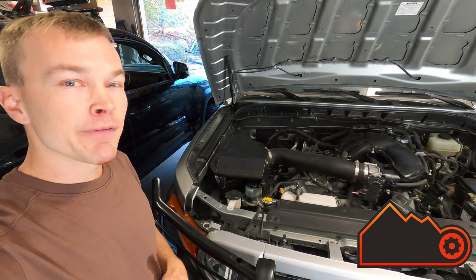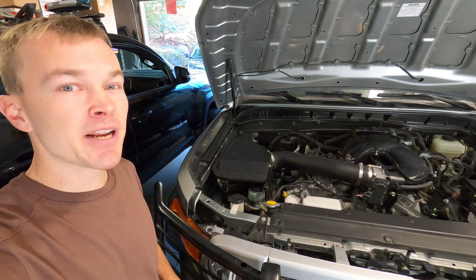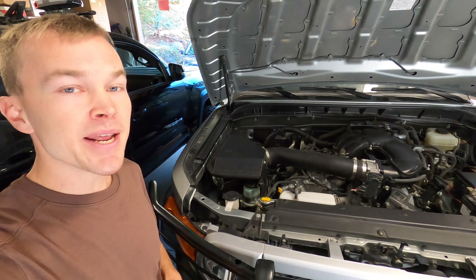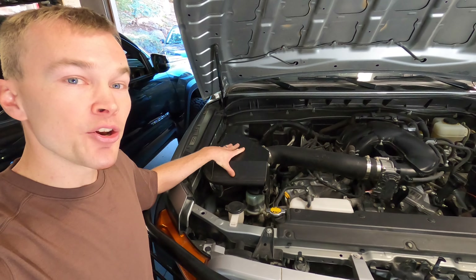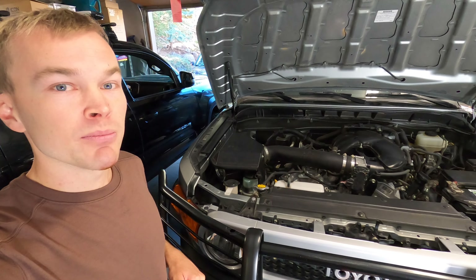K&N air intakes are designed to increase airflow to your engine for improved engine performance, better engine sound, and unlike disposable air filters, they're designed to last for the lifetime of your vehicle and come with a 10-year, million-mile warranty. It's a really high-quality product, and they're also made here in the United States. A K&N air intake for a 2010 and newer Toyota FJ Cruiser or 4Runner takes about 90 minutes to install. I'll put a link to this product in the description below.